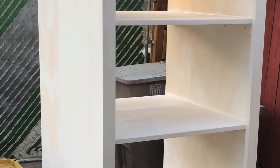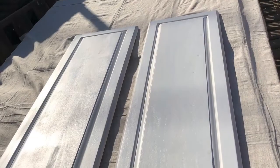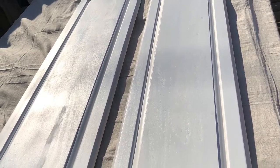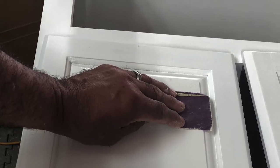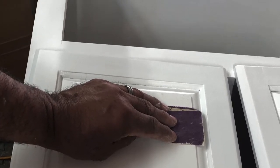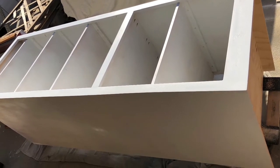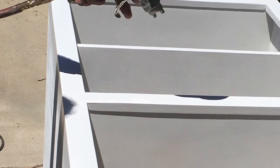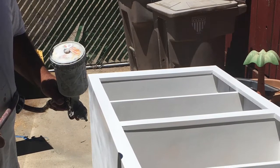I then put the first coat of white primer on the cabinet and on the doors. I sand down the first coat of primer with 320 grit sandpaper to get a smooth finish. Now that the primer is sanded and smooth, I start spraying the first coat of ultra-white semi-gloss. After a few hours I sand again with 320 grit sandpaper.